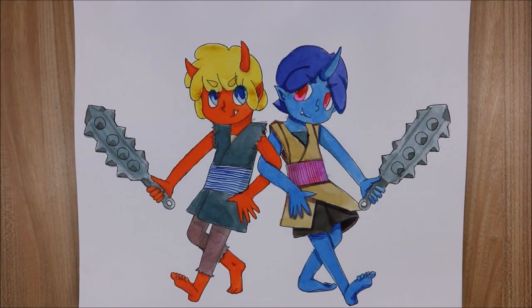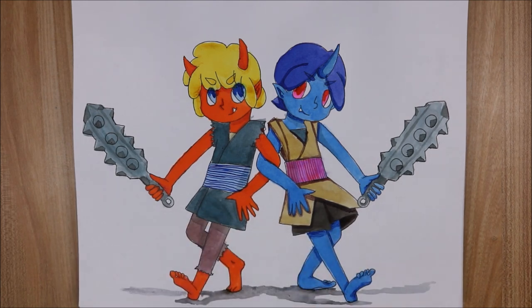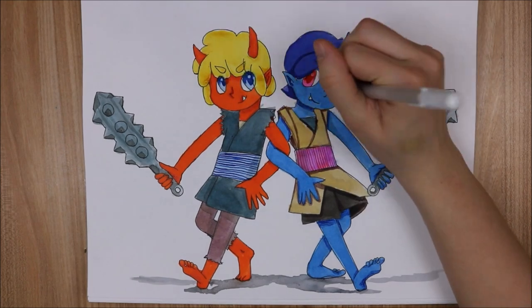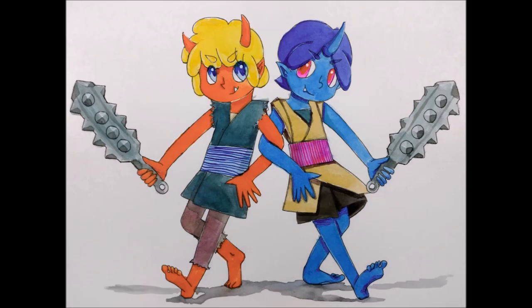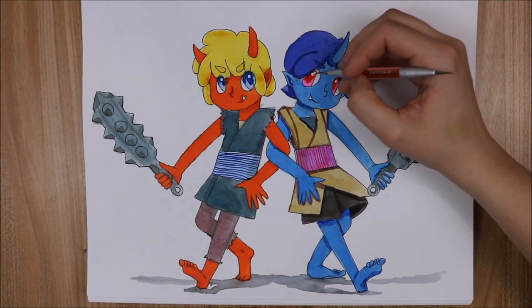One weird thing I've noticed about cameras in general: there's a shade of orange that cameras cannot pick up on, and this orange ink is actually that shade. The camera displays it as being much darker and more vibrant than it actually is, so I had to color correct the picture. This is closer to what it looks like in real life. The color correction made some of the reds a little bit off, but this is probably as close as I could get. I also have an orange yarn that does this — I just find that so weird.